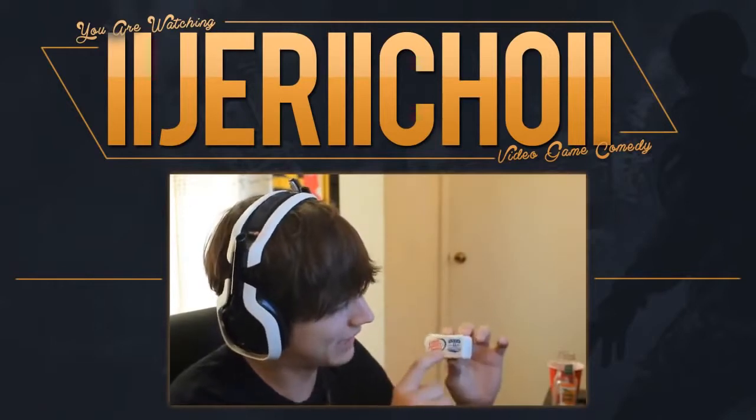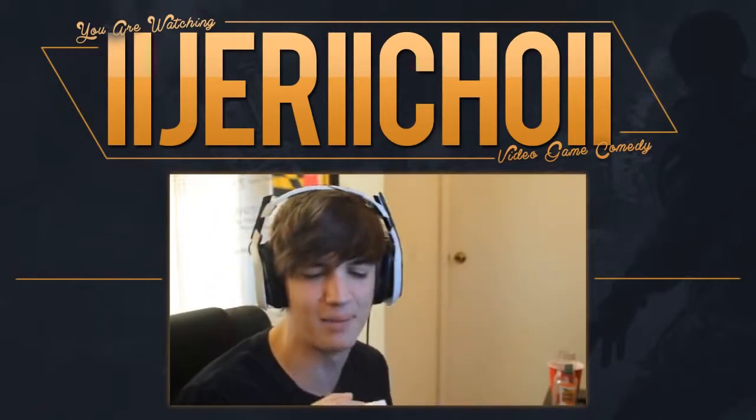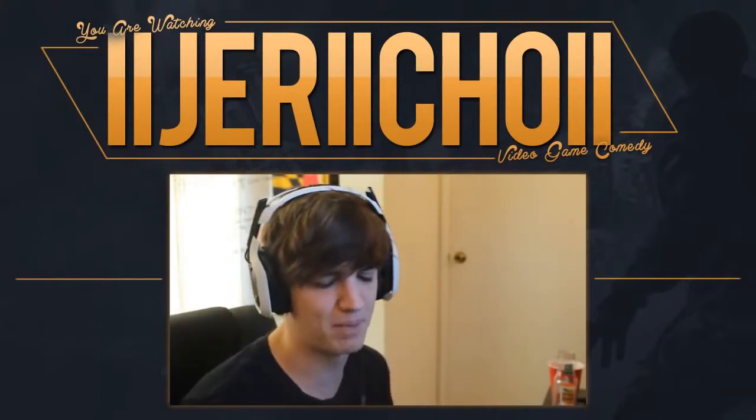What is going on, guys? My name is Jericho, and I got Lando Legs Butter, and I know it may not look like a lot, but this is four tablespoons of butter that I'm doing.